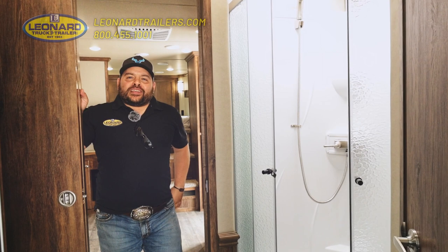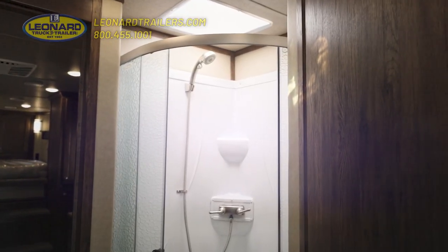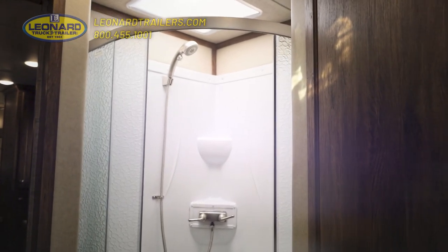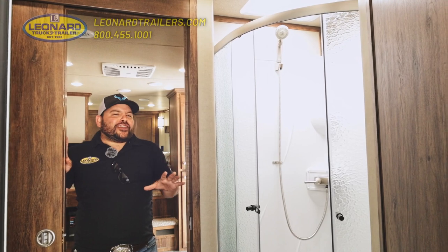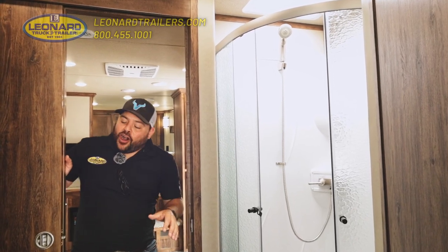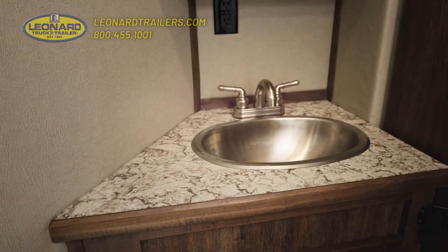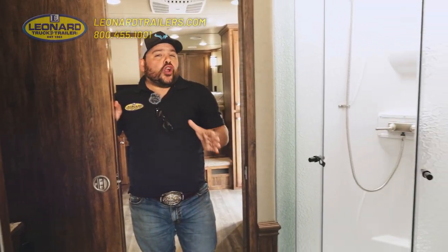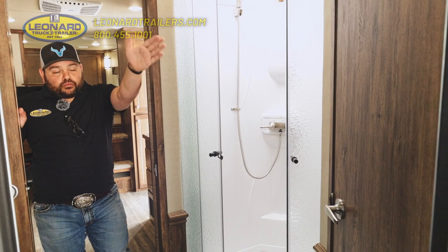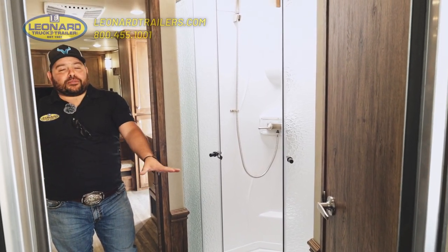Here we are in the bathroom of this Merhaus living quarter trailer. One of the first things you're going to notice is this large radius shower with the two separating doors and the skylight up top. The skylight gives you all the light you would want in there — it makes you feel like you're not taking a shower in a closet. Over on this side, we have a sink with some storage underneath and a nice medicine cabinet for all your toiletries. And our favorite part is the closet, perfect for keeping your shirts starched and hanging, as well as your cowboy boots and tall boots so they're not in the way.